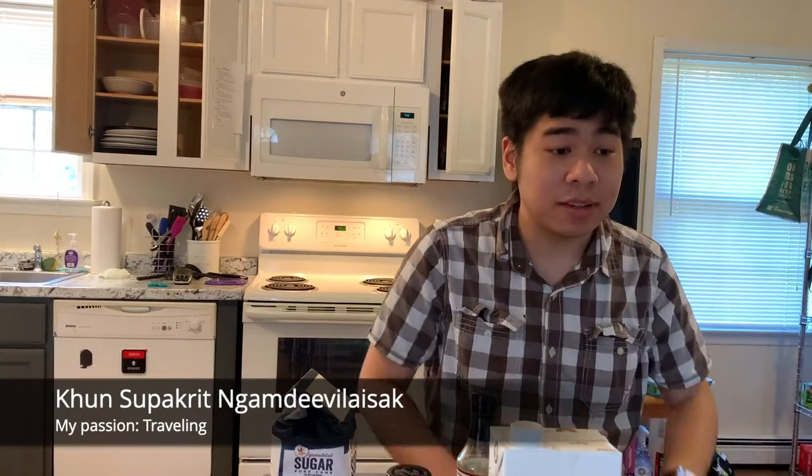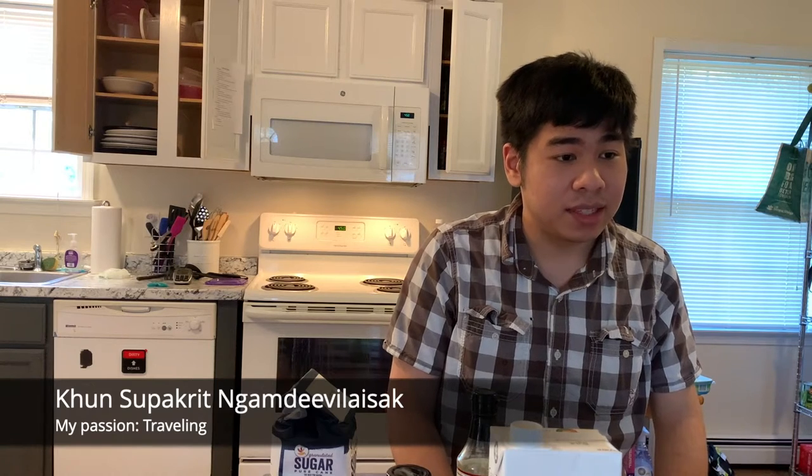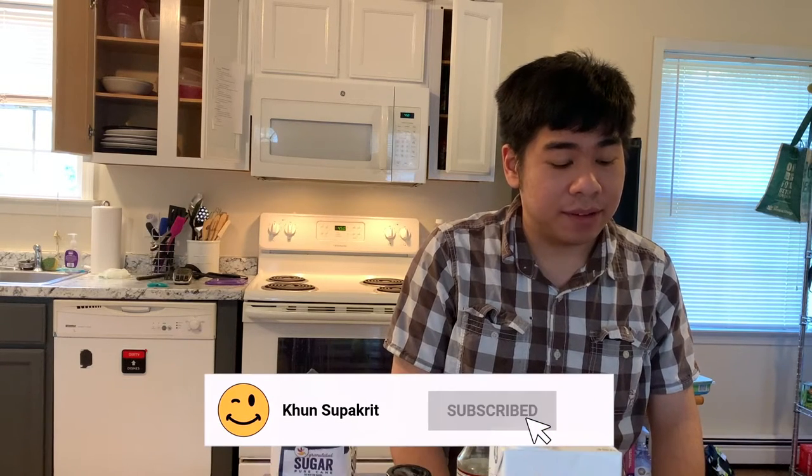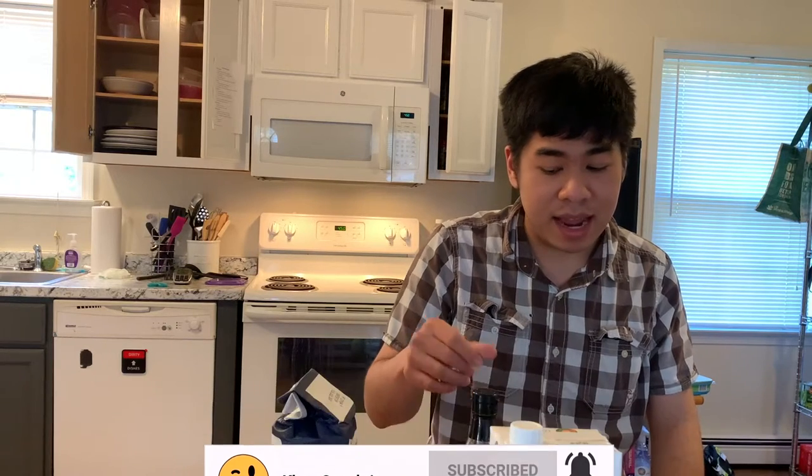Good evening and welcome back to my cooking session for Gun Subakit. What I am going to make today is Geng Masamangai — in English, they call it chicken, potato and peanuts in creamy coconut curry.